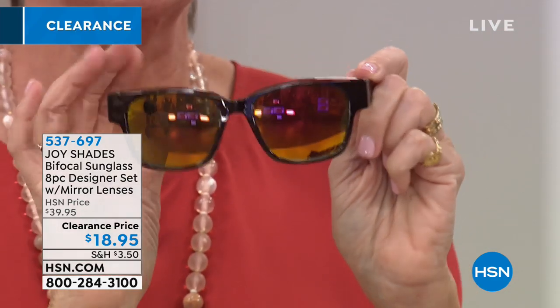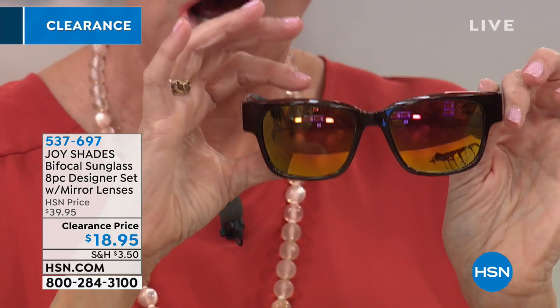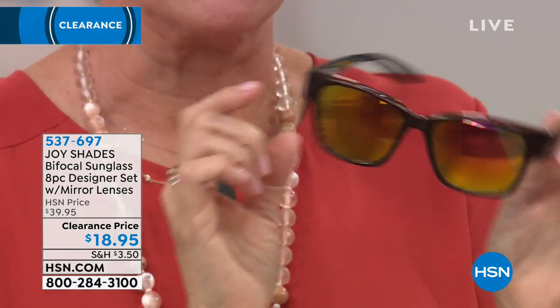This isn't that little old person's half moon bifocal. This is today's bifocal. Not only is it going to hide the fact that you're wearing a bifocal, it's going to give you more magnification across the bottom. Each one of these beautiful pairs has a slightly different or coordinating color of mirror on it.